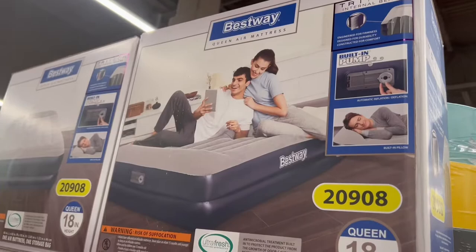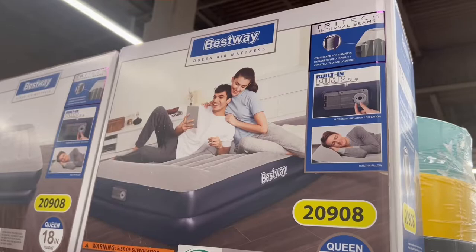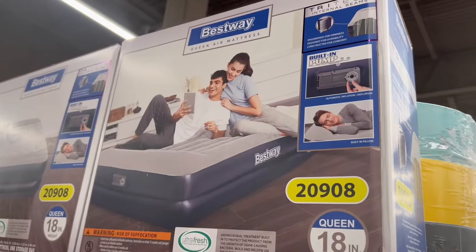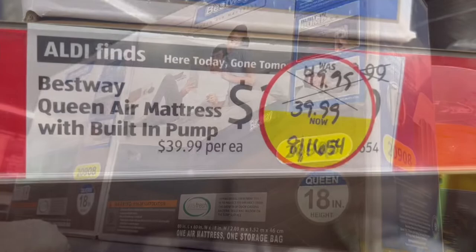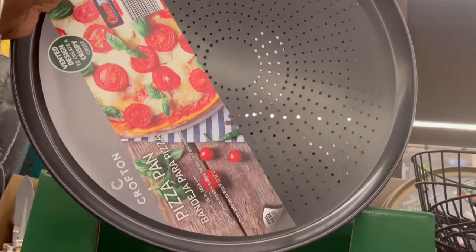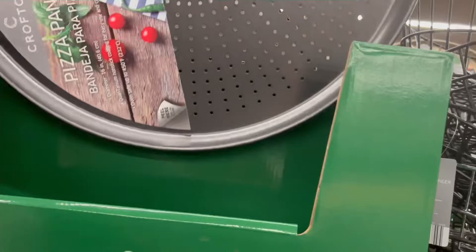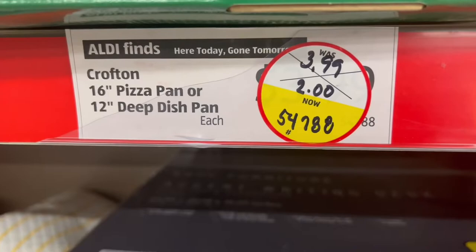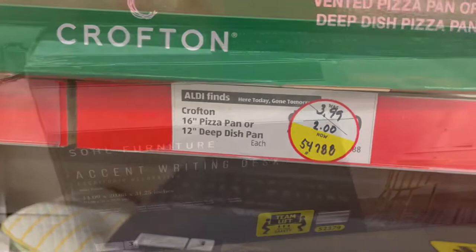This blow-up mattress is perfect for trips or when guests don't have a place to sleep. It was regularly $49.99 but is now $39.99, which is definitely cheap. And this pie pan — I only have two — is only $2.00, regularly $3.99. It's a big size pie pan, not a small one, and it's on sale right now.